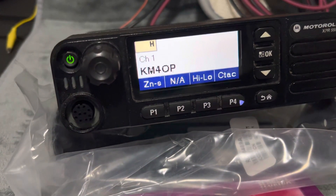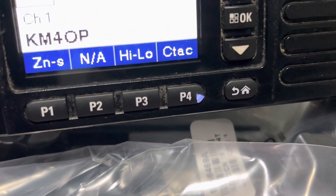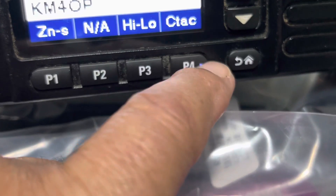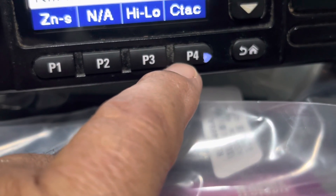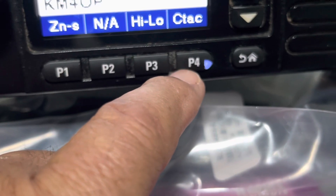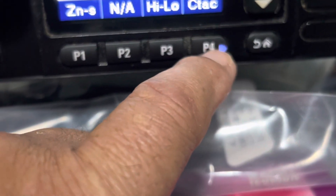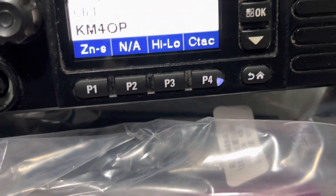The only issue I know of: see that P4 button right there — the light is coming through it. It's not a hole or anything like that, it's just that part of the covering of the button kind of came off. It doesn't affect the operation of the radio at all — it's not a crack, nothing like that, just the black covering kind of peeled off.